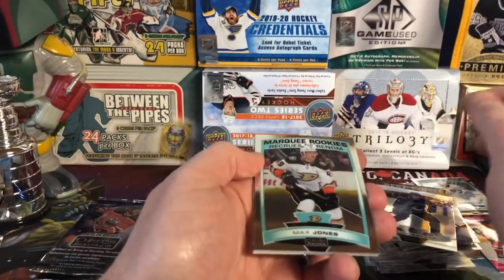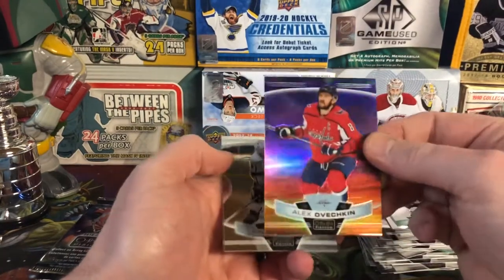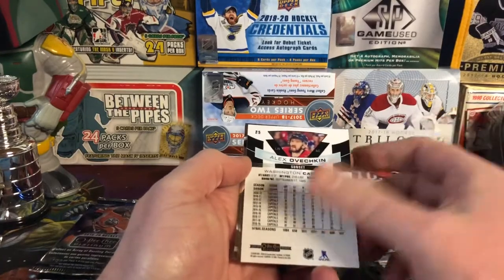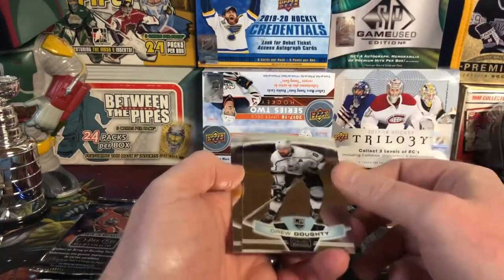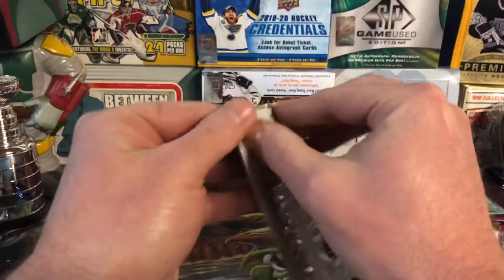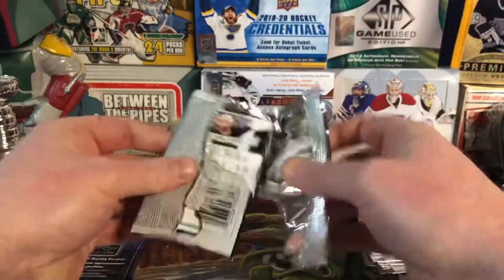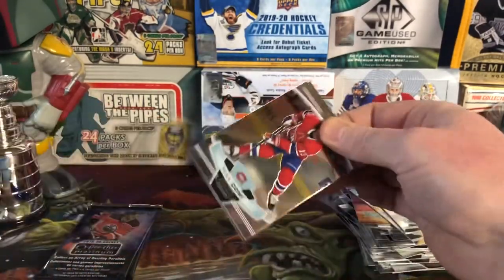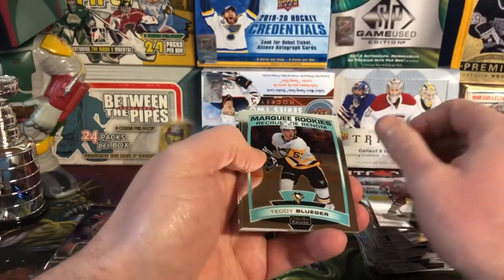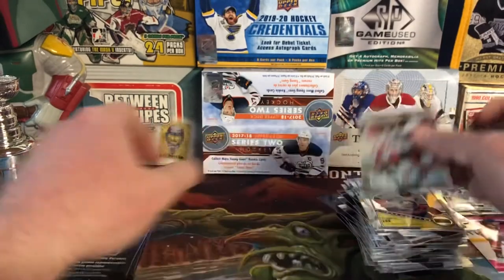Max Jones. That's a good one — I like that. Sunset of Ovechkin. Very nice card — yeah, those are cool, I do like those. Drew Doughty and Alexander Barkov. There's Max Domi. Teddy Blueger. Anders Lee Retro. And Kyle Palmieri. Three more packs.